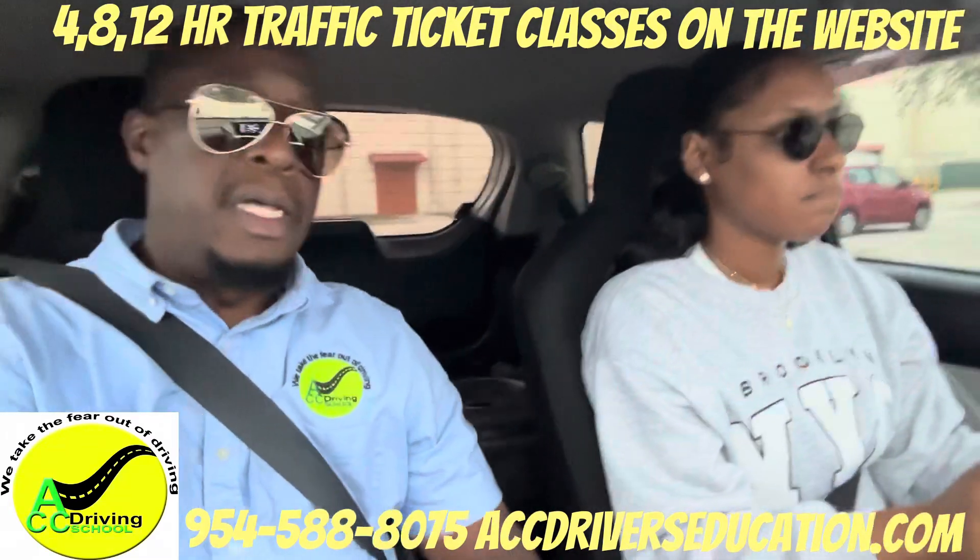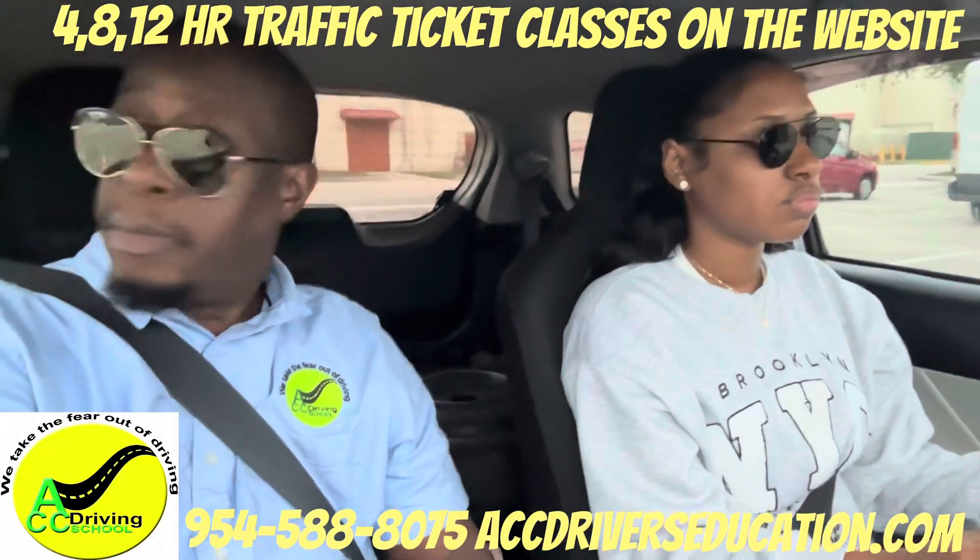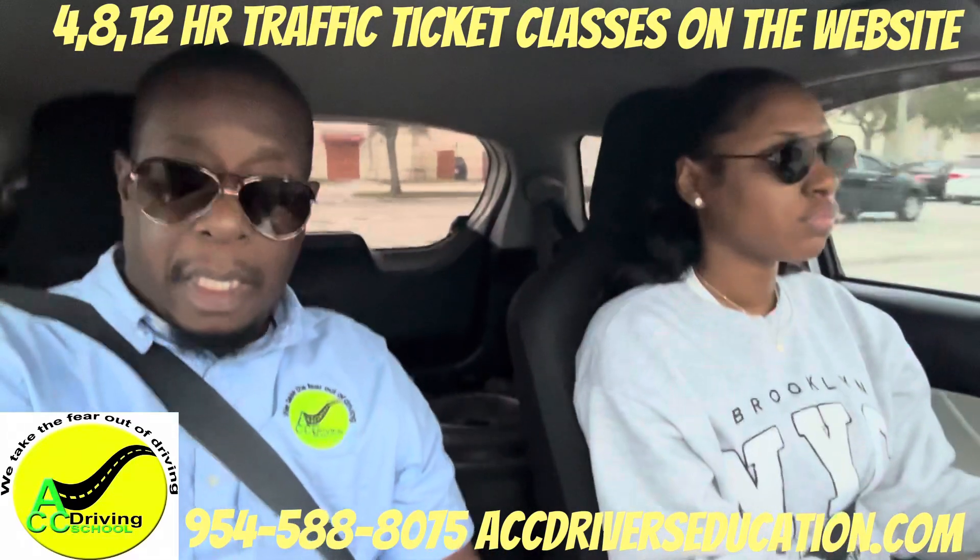Now they're going to tell you to do a quick stop. Speed up to 20 miles per hour and do a sudden stop — and stop.